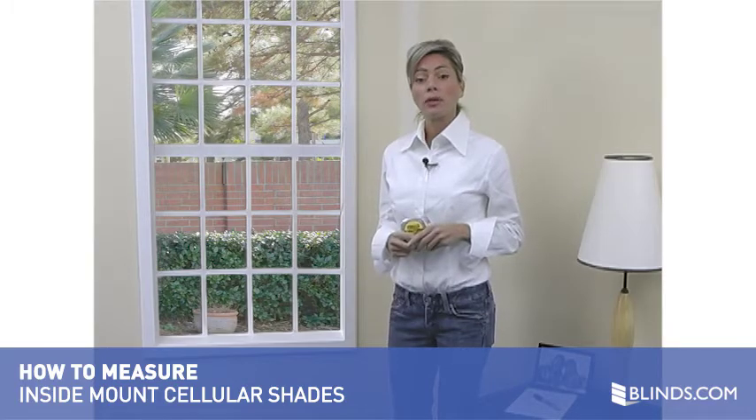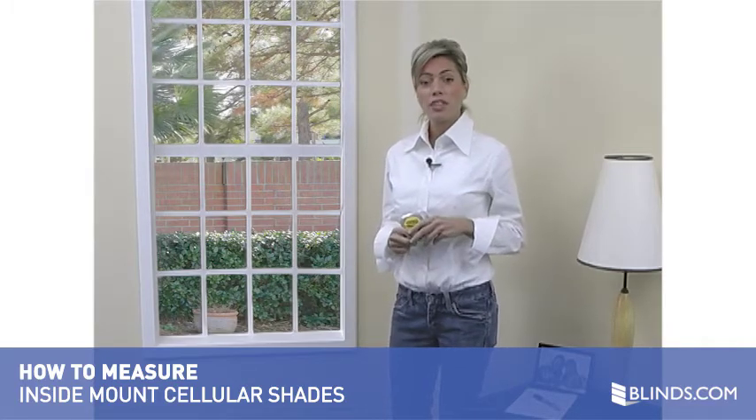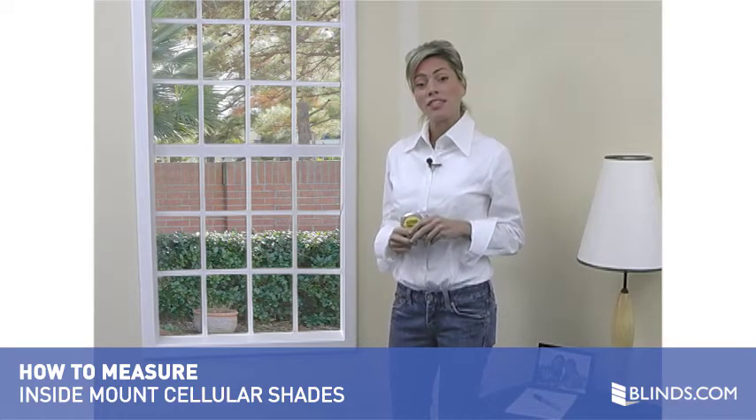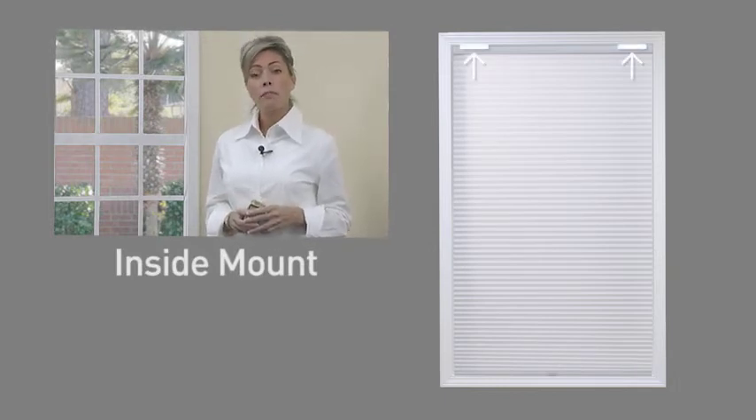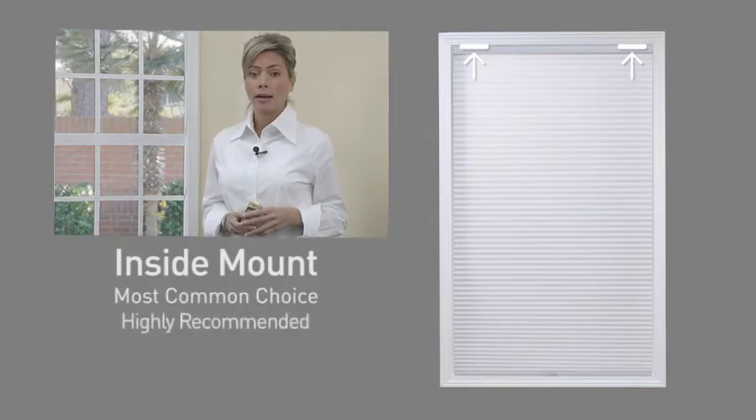Measuring for cellular shades is simple — it's just two easy steps. In this short video, you will see just how easy it is to measure for an inside mount. Inside mount refers to a shade that is mounted on the inside of your window frame. This type of mount is by far the most common choice and is highly recommended.